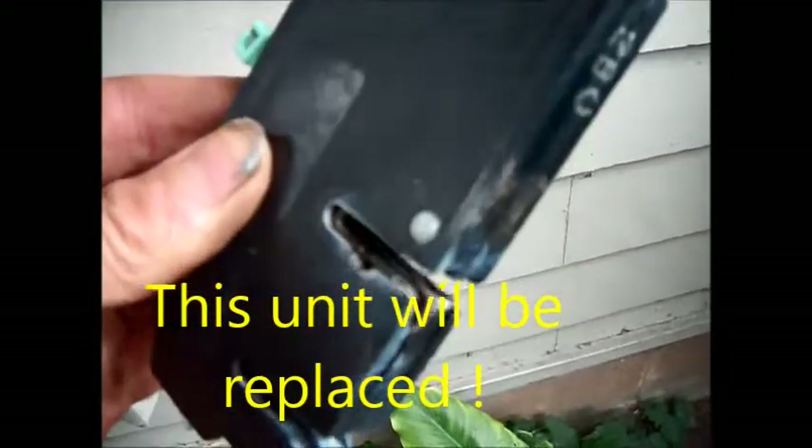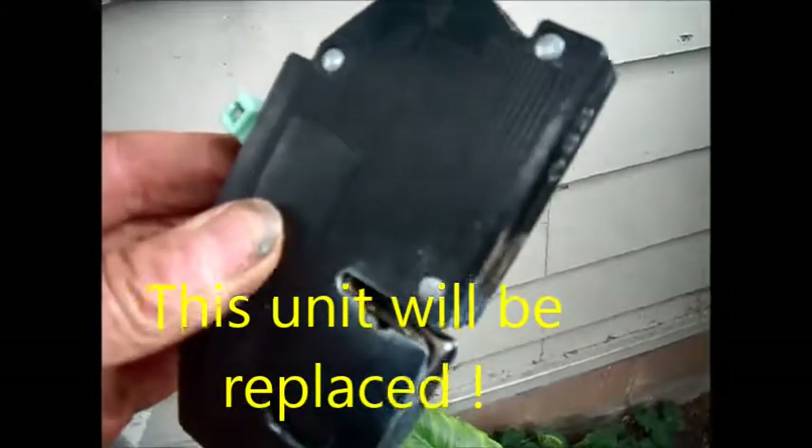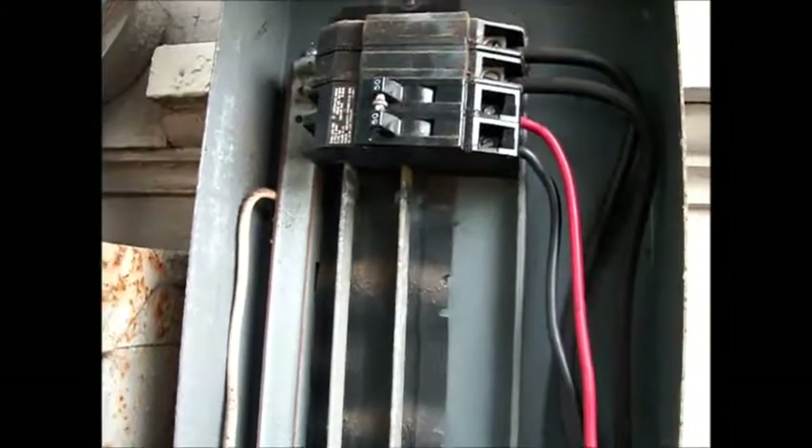I might be able to use some cleaner on that and clean it up with some fine emery paper, as well as these connections up here. And hopefully that will solve the problem. I can actually move the breaker down to a place where it's not worn on these two bars and bring this thing back to life.